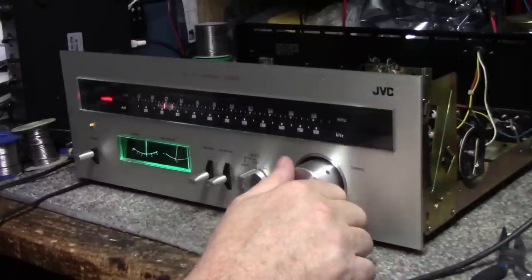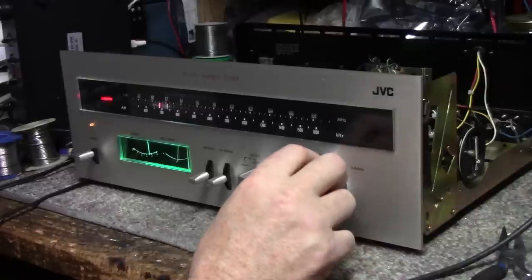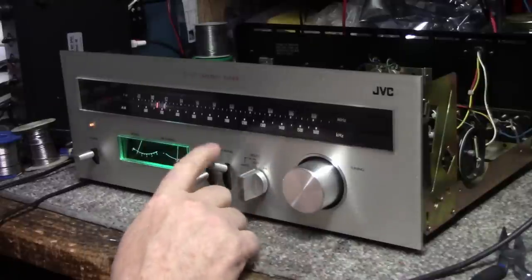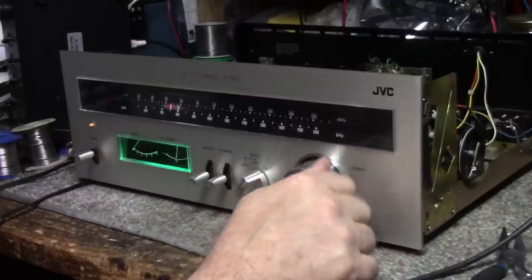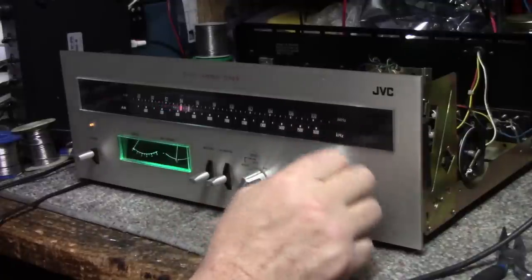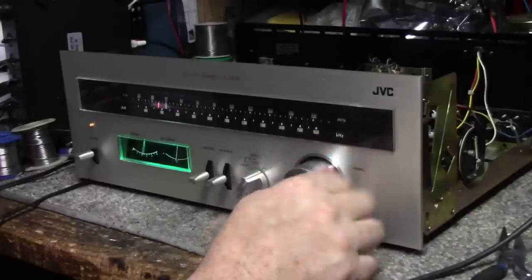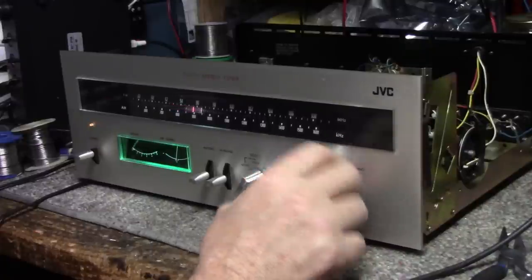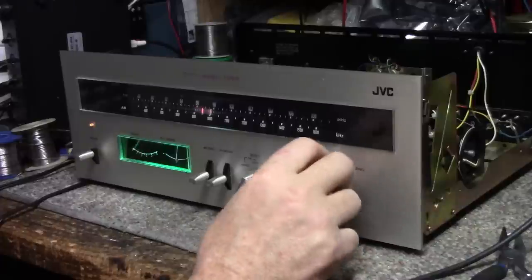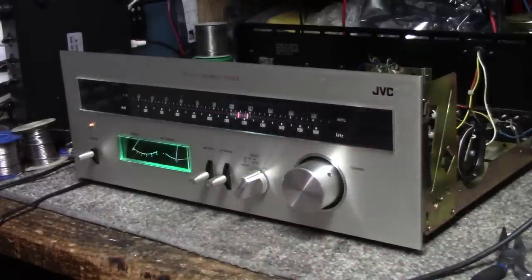Everything is working fine on AM as well, but I think more attention needs to go into the alignment. Let's see what we can do.